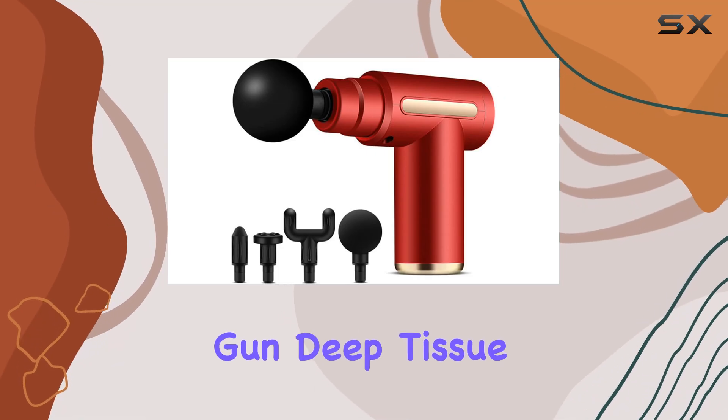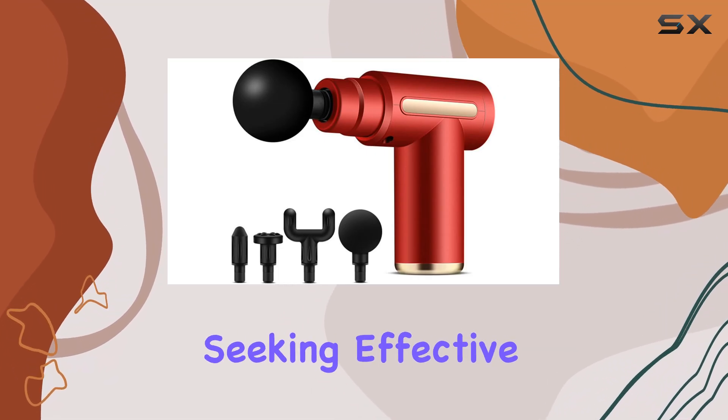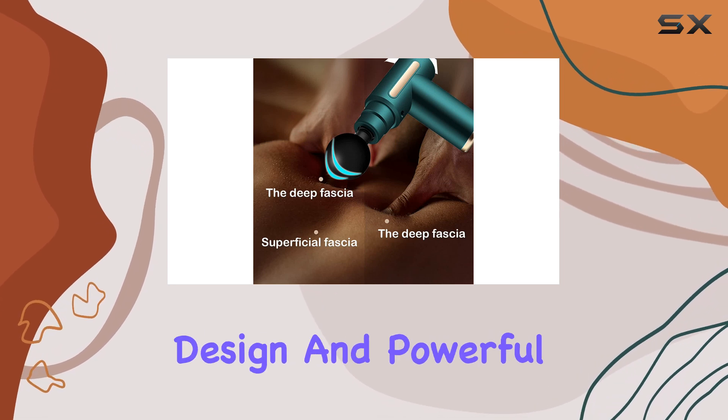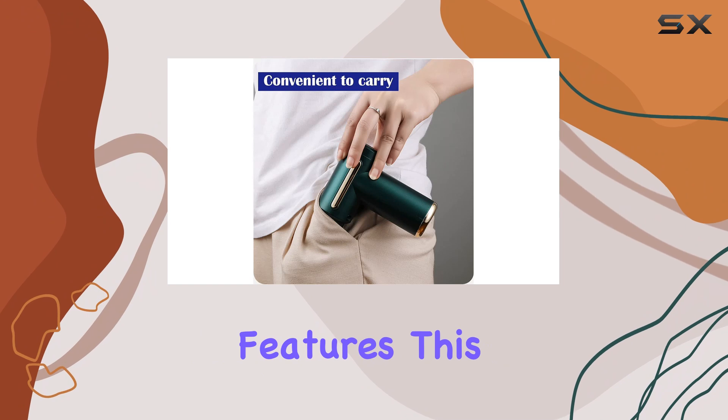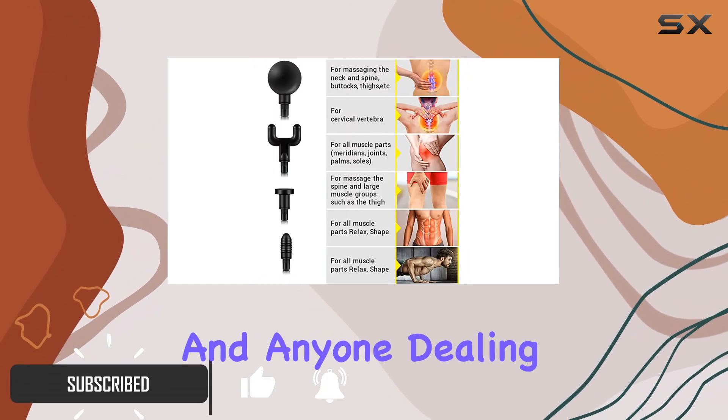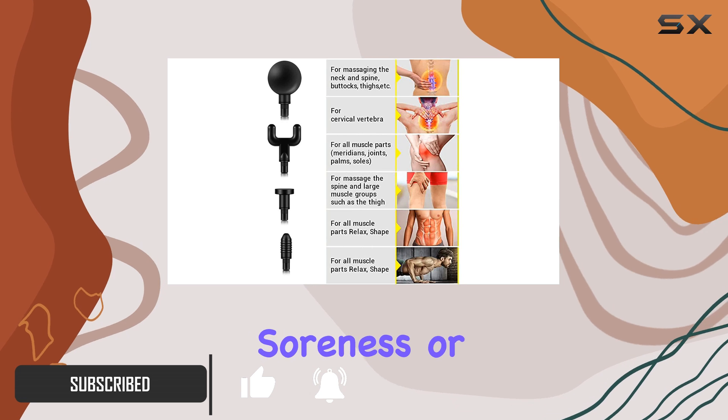The Massage Gun Deep Tissue is an incredible tool for anyone seeking effective muscle relief and recovery. With its versatile design and powerful features, this massage gun is a game changer for athletes, fitness enthusiasts, and anyone dealing with muscle soreness or tension.